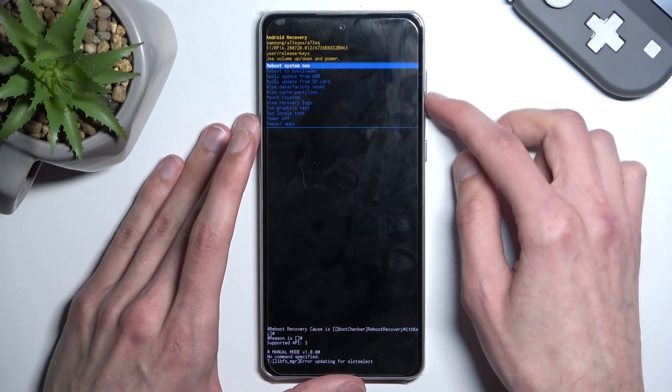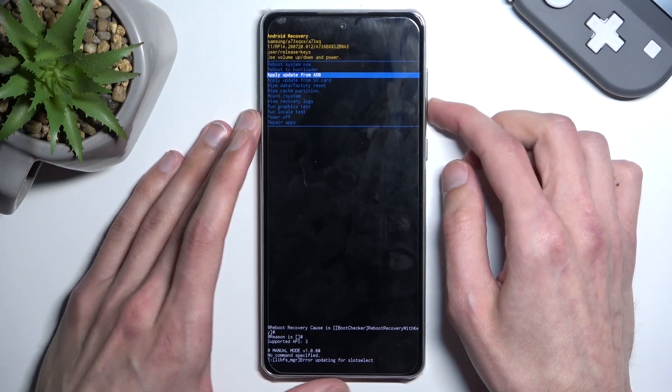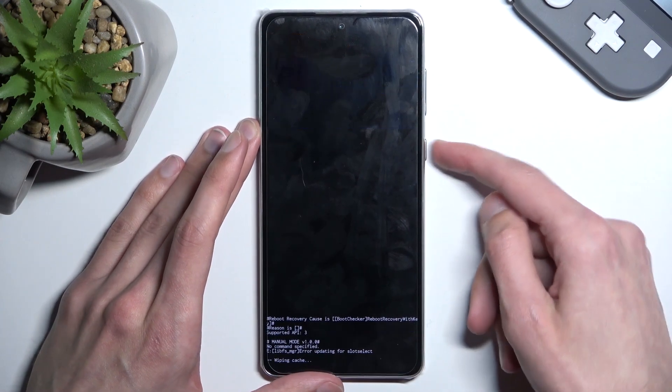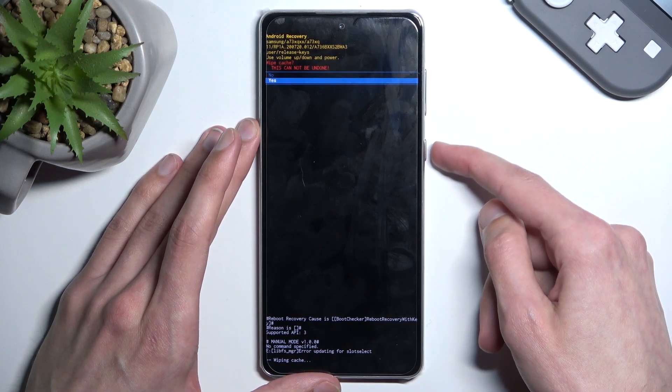Now once we are in this mode we need to use the volume keys to navigate in order to select wipe cache partition. Confirm it with the power key, then select yes.